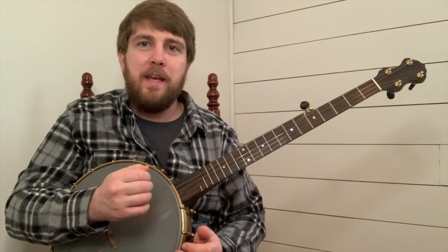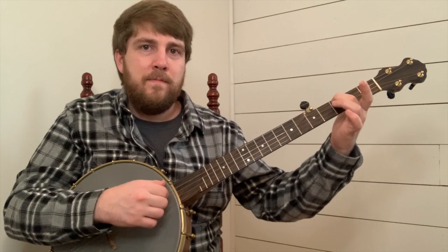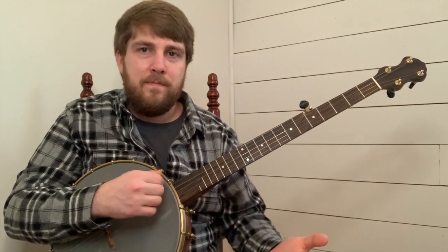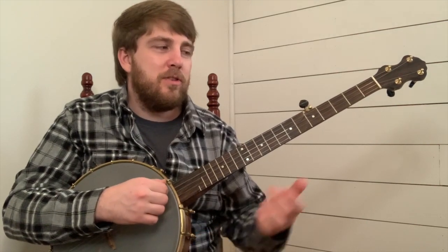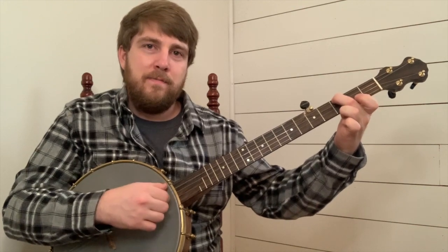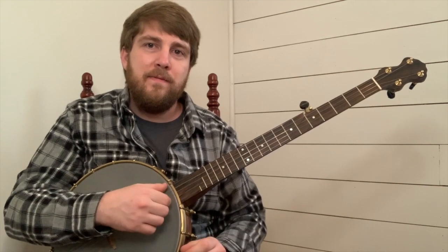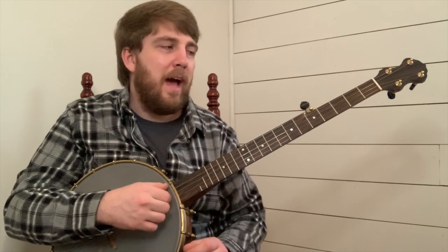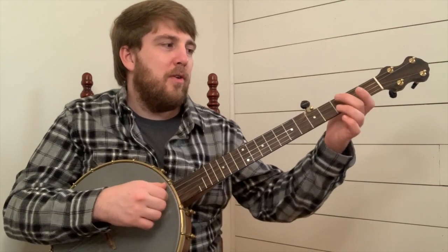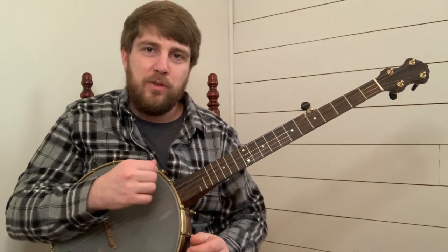Let's break this down into the basic melody. We'll start off by hitting your third string open, followed by hitting your fourth string on the third fret. Then hit your third string open again, followed by your fourth string open. So what we have is: open third, fourth string third fret, third string open, fourth string open.